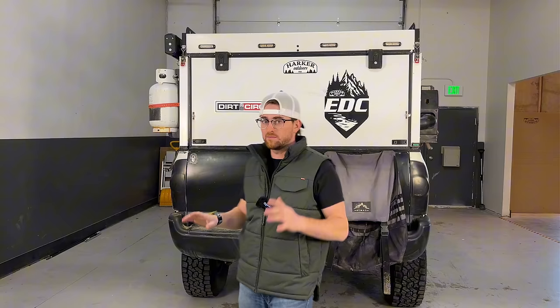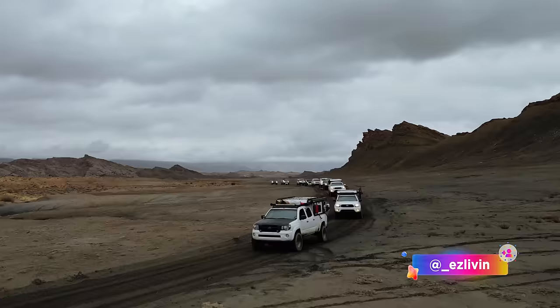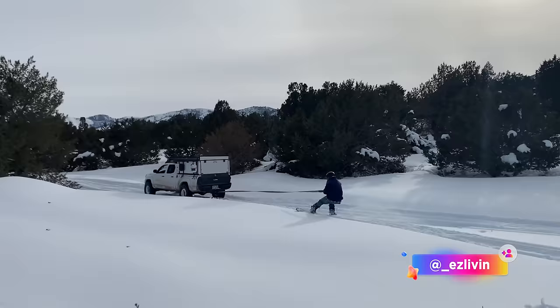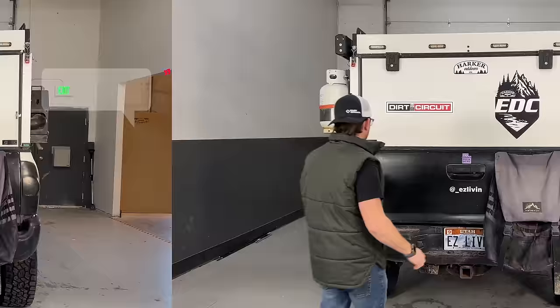Hey guys, it's Jake here with Harker Outdoors. I've had a lot of people ask about this Tacoma you may or may not have seen on our Instagram or buzzing around here and there. It is not one of our show trucks — it is my personal truck, and you can tell. It's dirty, it's used. I get a lot of questions about it, so I'm going to give you a run-through and show you what I've done, how I set it up, the ins and outs of the truck, and let us know what you think.